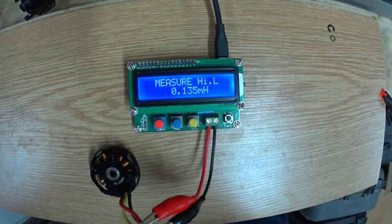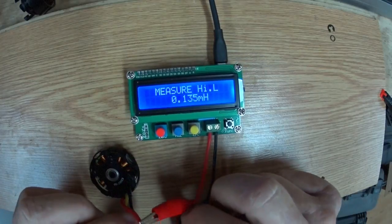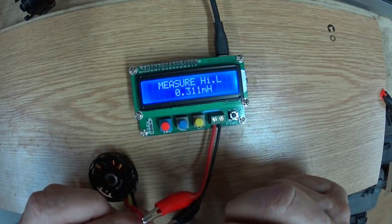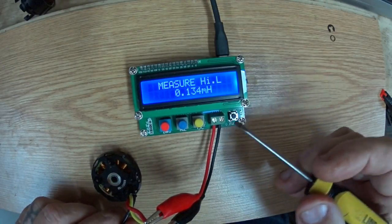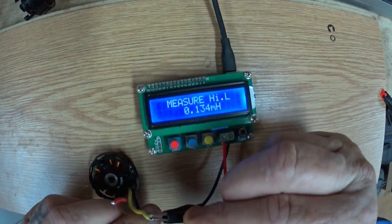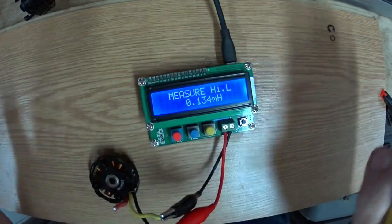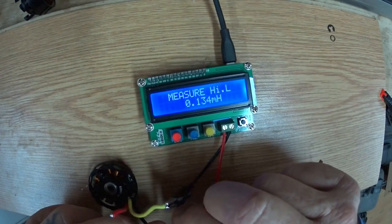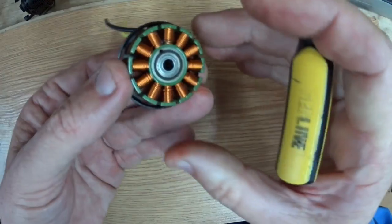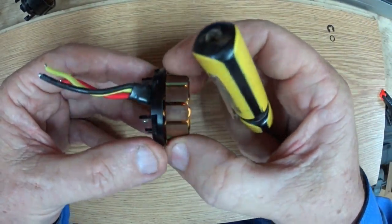We have to do three phases, so that's one phase reading 135, two phases — whoops, get that off there — 134, and then the red one back to the black: 134. So once again the motors are absolutely spot on. These are the Inspire One V2, so this is the 420 KV motor.